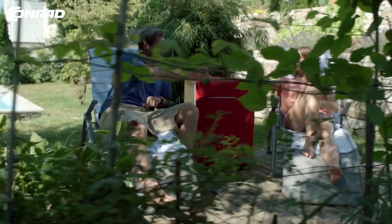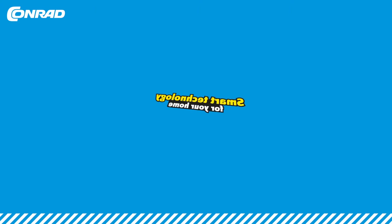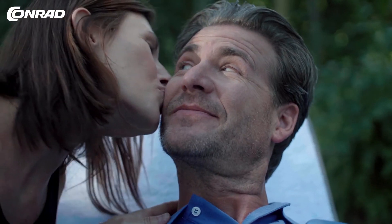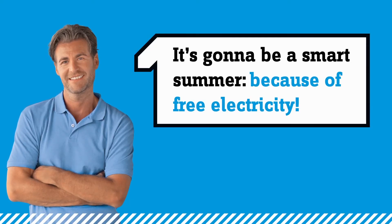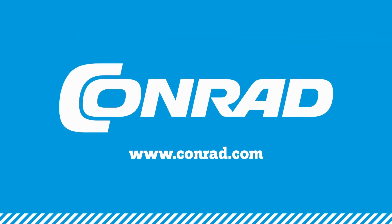Enjoy a perfect summer thanks to smart home technology. It's going to be a smart summer because of free electricity — smartify your projects now.